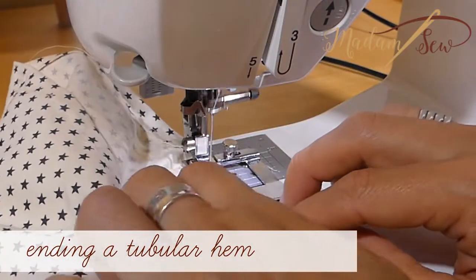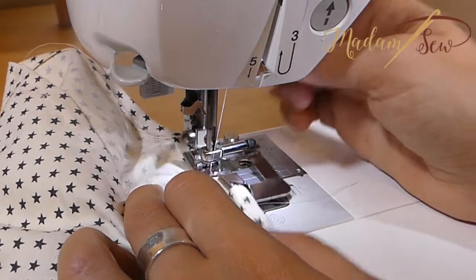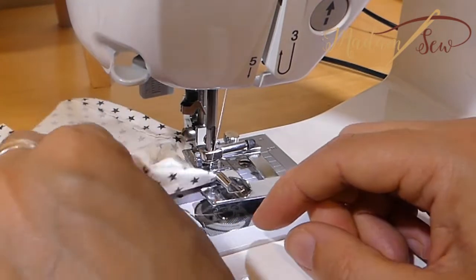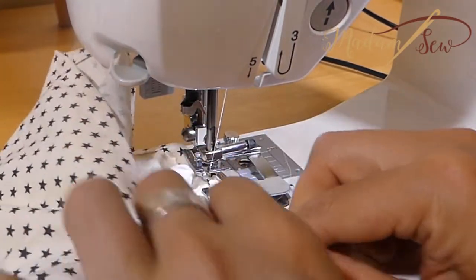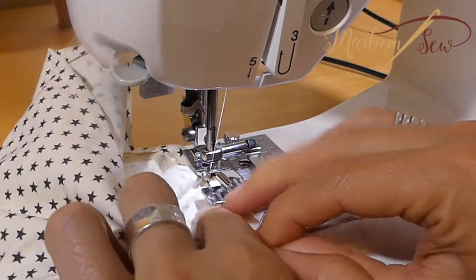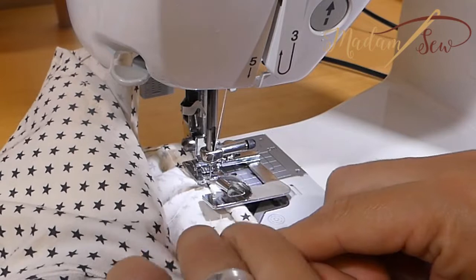The same technique is used for the end of a tubular hem. When you reach your starting point, stop at least an inch from the edge or your foot will be stuck in between your stitches. Put your needle down, lift your presser foot, pull out the fabric, put it underneath the foot, stitch and then meet up with the start of your hem.